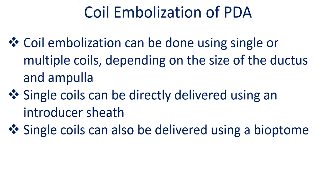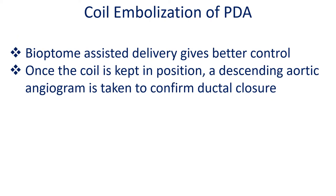Coil embolization can be done using single or multiple coils depending on the size of the ductus and ampulla. Single coils can be directly delivered using an introducer sheath, or also delivered using a Biotome. Biotome-assisted delivery gives better control.